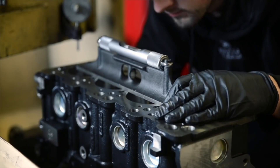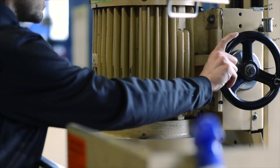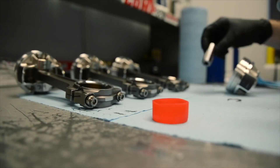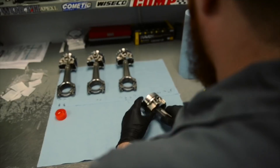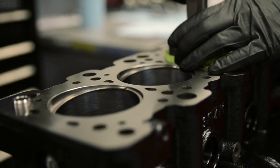Our most popular engine builds are the Mitsubishi DSM to EVO 8-9 4G63T platform. For those we offer a stage 1 or stage 2 service. The stage 1 service is a forged piston, H-beam rod, and we rate those to about 600 to 650 wheel horsepower. Our stage 2 is a full forged internal with ARP main studs, and we rate those at about 800 to 850. For the 4G63T platform, there are vast configurations that we can build to make your engine either a 2-liter, a 2.1, a 2.2, a 2.3, or a 2.4, all based off the parts that you want to go into your engine.